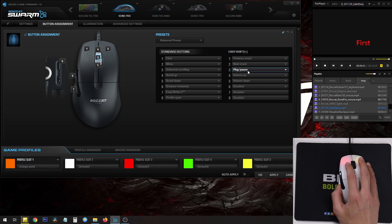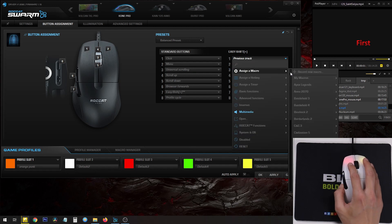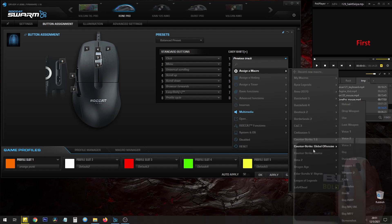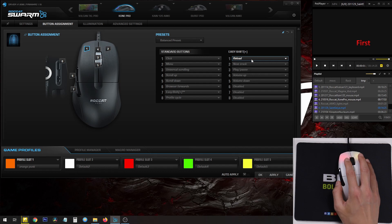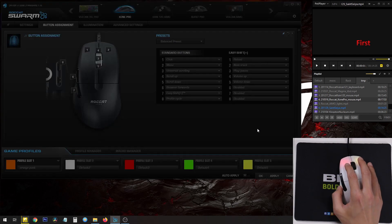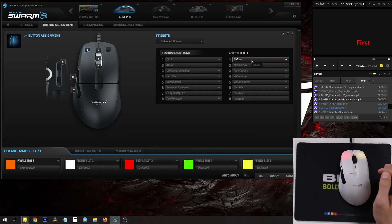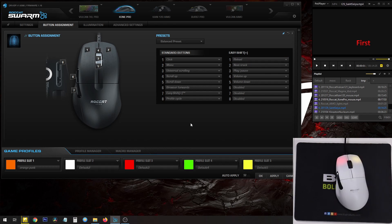You can always change what these buttons do too. Instead of previous track, let's say I want to bind it to a game — I'll click on it, assign a macro, choose CSGO, and select reload. So EasyShift button one is now reload for CSGO. Remember to click Apply. Now when you play CSGO, you can reload by holding EasyShift and the left mouse button. That's basically what EasyShift technology does: a button that lets you use your keyboard and mouse buttons for two functions, not just one.